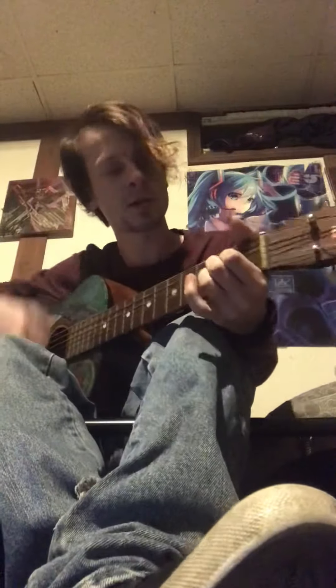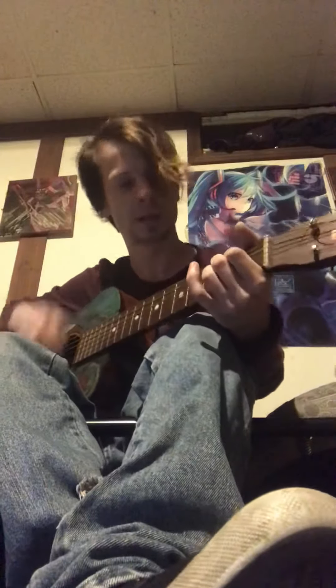Today I'm going to be playing a song by the musician Beck, and it's called Jackass. It starts here with an A chord, and then you turn it into a D chord, and just keep doing that. And here's how it goes.